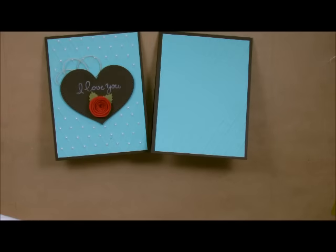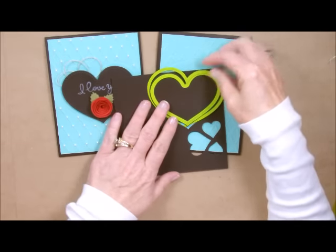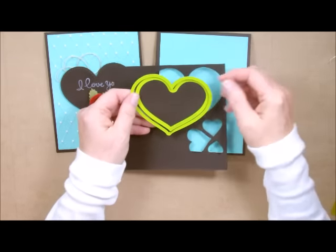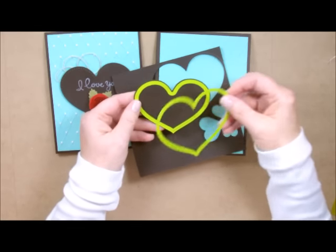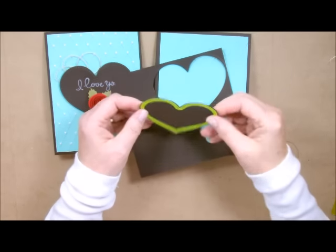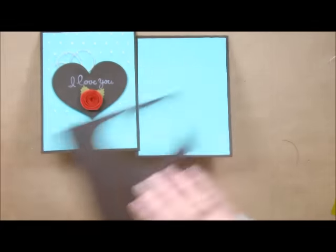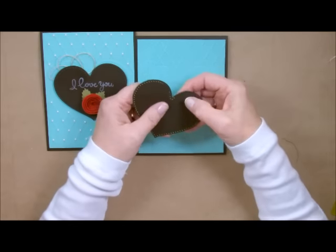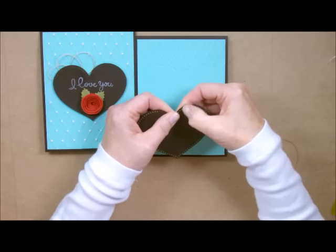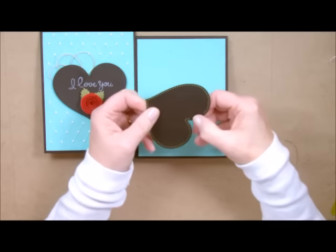The next thing I did was I ran my hearts through my Platinum die cut machine. Here is my original cut — that's what cut the heart out. The add-on was the perforations. Remember what I always tell you about the chads — I'm going to take it and just run my finger across these. When I do that it's going to get rid of all of these, and that alleviates you having to do all that poking after you get done.